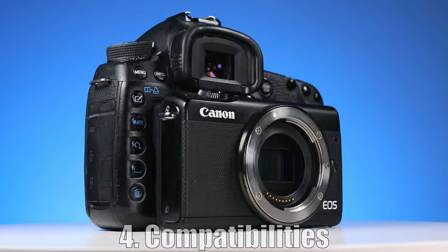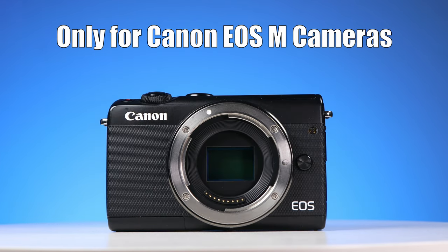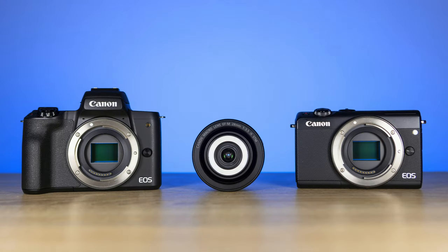Fourth: compatibilities. This lens will not work on DSLRs. It was made only for Canon's EOS M cameras, like the Canon M100, M6, or the M50.